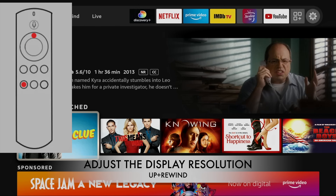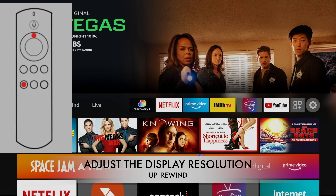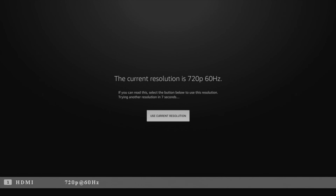So let's see what we're running on this TV right now. We're going to press up navigation and rewind at the same time for 10 seconds — and there you go. Current resolution is 720 at 60 hertz.